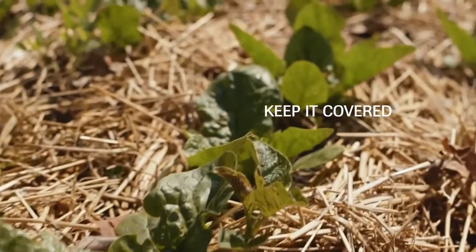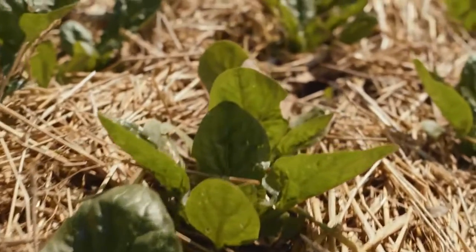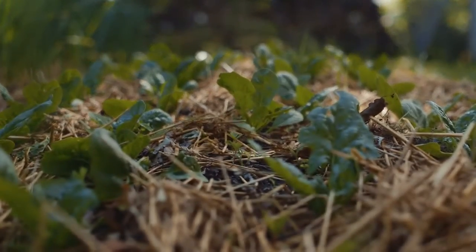When we have mulches and growing vegetables it can increase our plant health. The plant actually is not touching bare soil, which could lead to disease. So we've got it covered and we've got the vegetable plant growing up through that.